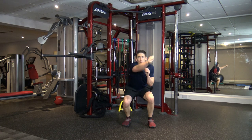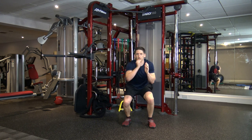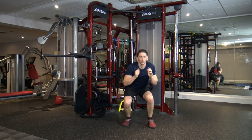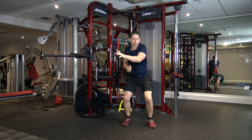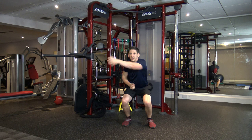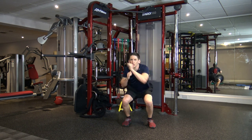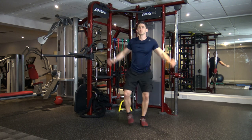Feet shoulder width apart, squat down, throw two punches — bang, bang. Keep it going. Excellent job, 15 gone. Perfect. We've got one more exercise after this, then a little 30-second break. Five, four, three, two, one. Next one: step jacks, just like this.